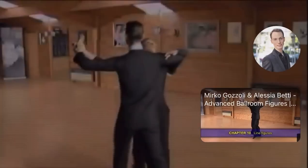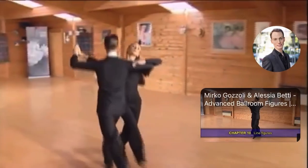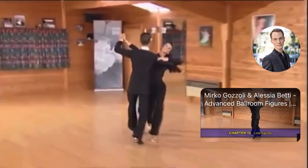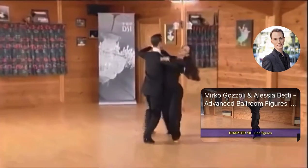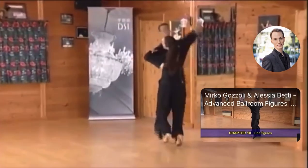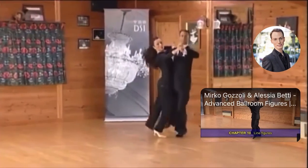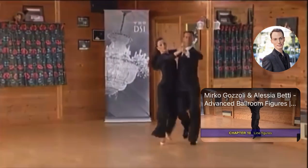The tipsy, left side-check, back-check and oversway make up this figure. We've commenced with the lock action into this movement. We've danced the tipsy to check, back-check and bounce into an oversway shape. From here, we're ending with the pendulum points.